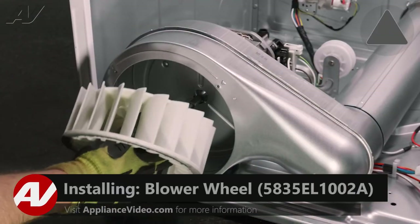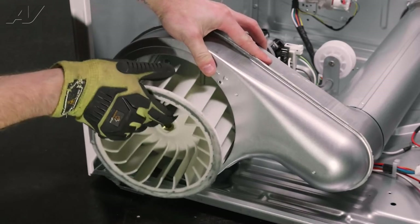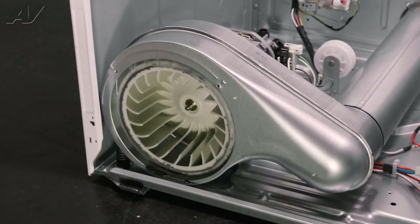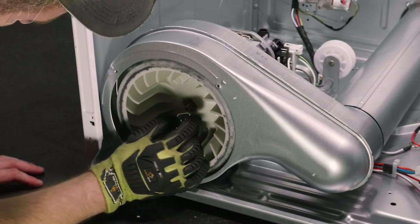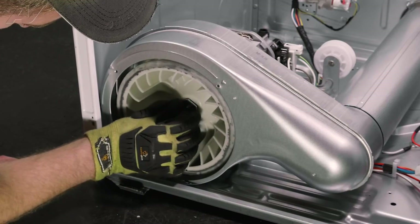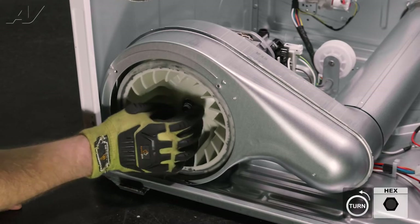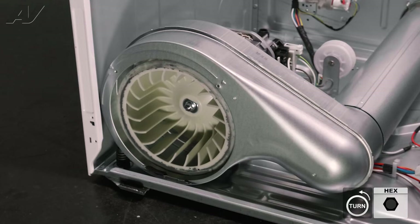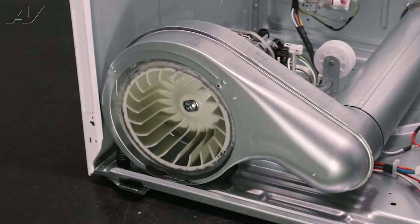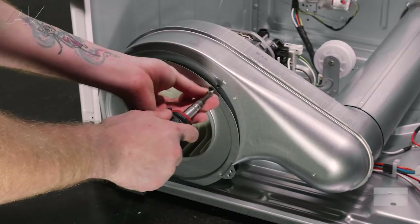When installing your new blower, first we're going to set it in here — you just want to get it past that metal frame — and then slide it right into place. Next reinstall the spacer. When reinstalling the spacer it has a flat side to it, and so does the motor shaft, so you'll have to spin it until it can fit directly inside the wheel. Get your bolt and start to put it on by hand, and that's going to go on counterclockwise. Tighten it up. Let's reinstall the front cover — slide in on the bottom and your screw holes will line up — then reinstall the screws.